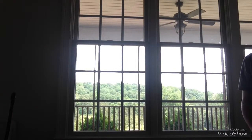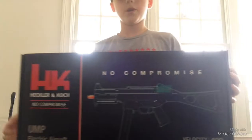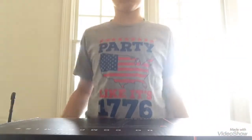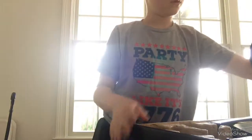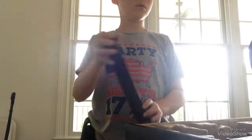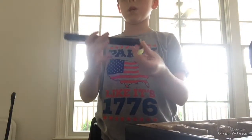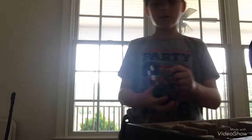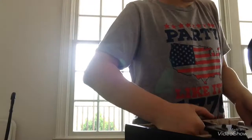I am reviewing the HK UMP. It comes in a big box. When you open it up you'll get some pamphlets and some Elite Force things. You're going to get a magazine — it's a 400-round midcap magazine. You'll also get the battery, which is an 8.4 volt LiPo battery, and you'll get the battery charger.